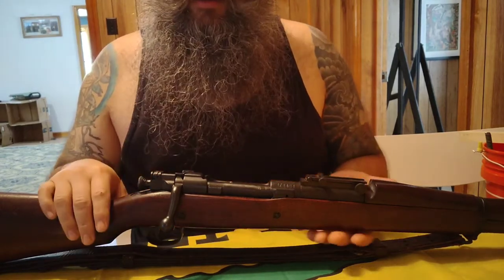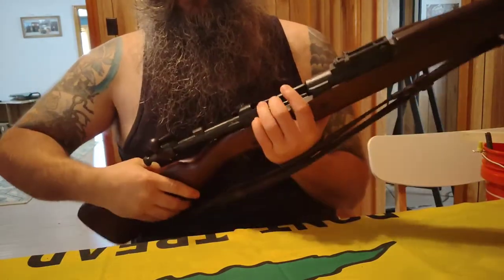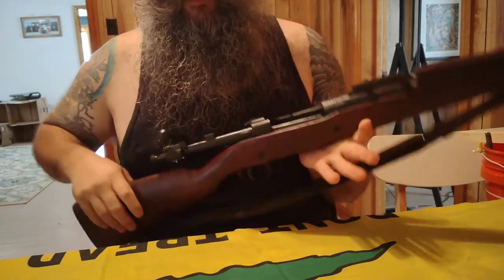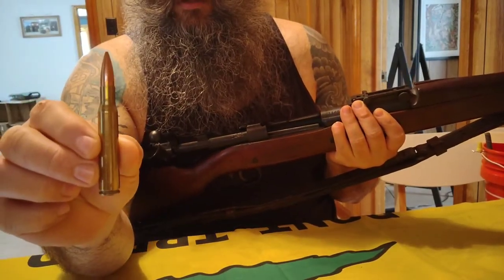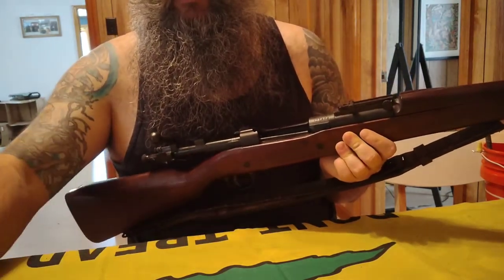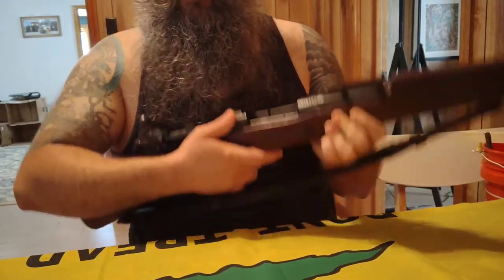This gun is a bolt-action, which means every time you want to fire a shot you would have to manipulate the bolt back and then bring it forward to fire. It fires a .30-06 and it has an internal five-round box magazine, which means that the magazine does not detach.